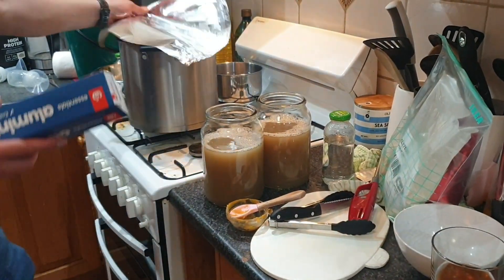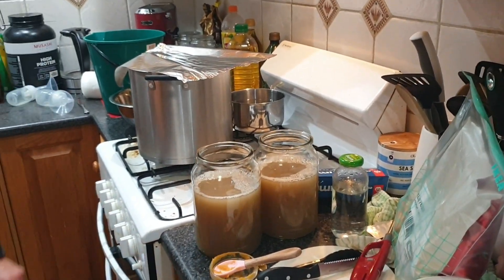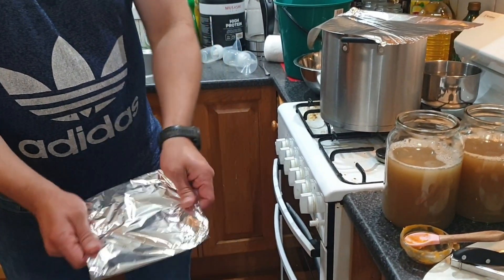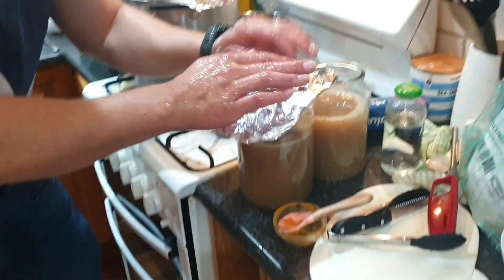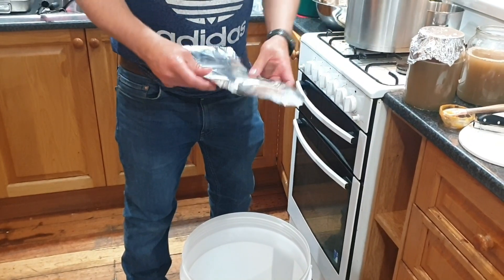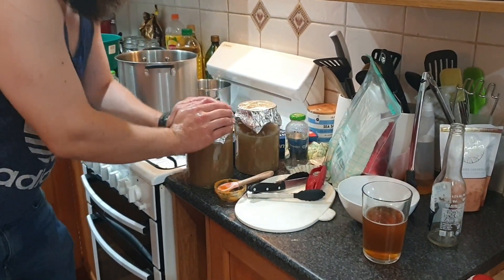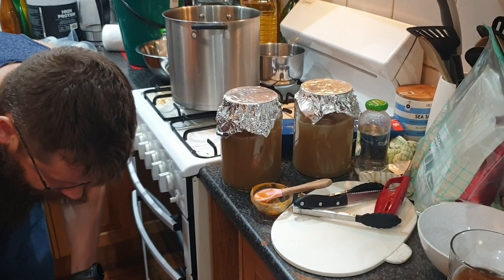A couple of bits of aluminum foil. Watch this — double fold out of that and we'll get it started. We just want to keep stirring those for the next two days.